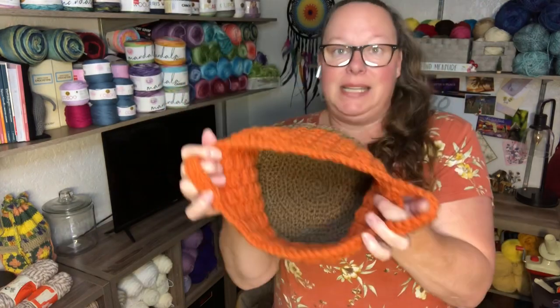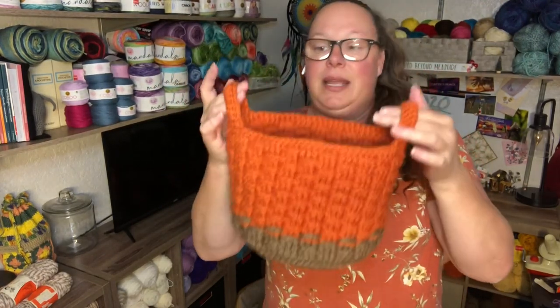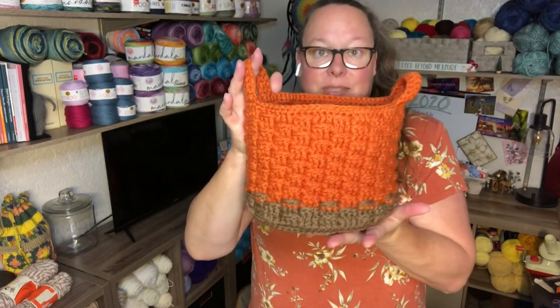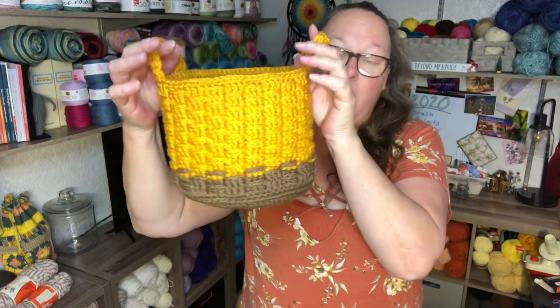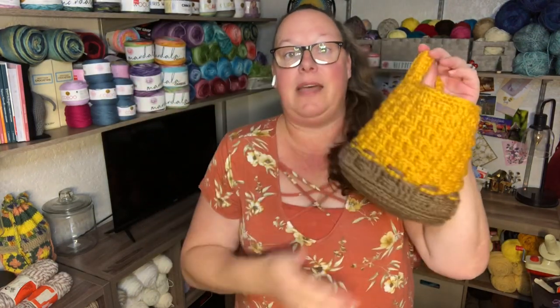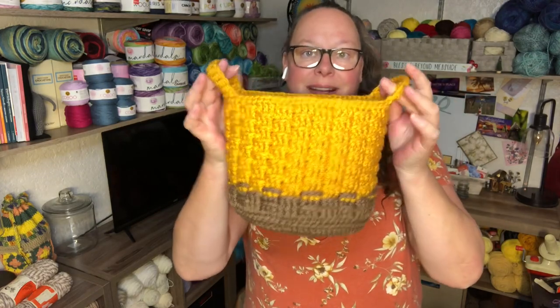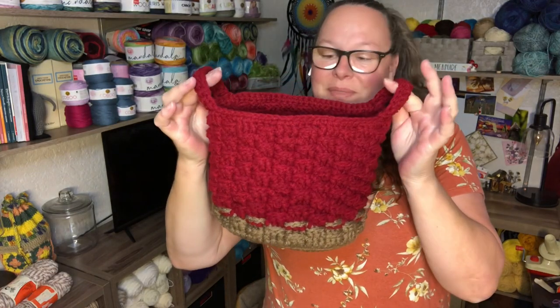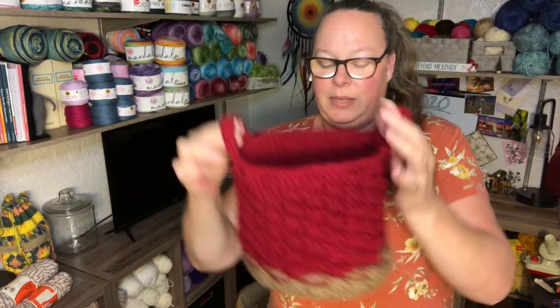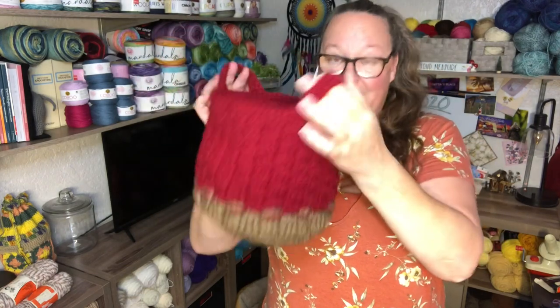The basket is nice and big — about 10 inches in diameter and sturdy. I also did one in Saffron and Cafe Latte, and then Burgundy and Cafe Latte. On the bottom portion I did 11 rounds starting from the magic circle, then switched to the other color. They all turned out so cute in fall colors. It's a Yarn Inspirations free pattern called 'It's a Hoot Owl Container' — I love it.